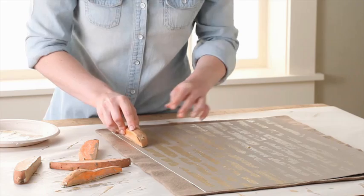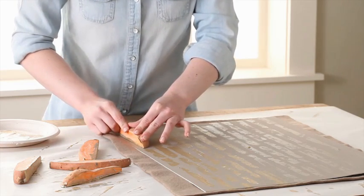When half the board is stamped, switch to a second paint color. Continue stamping until the board is full.